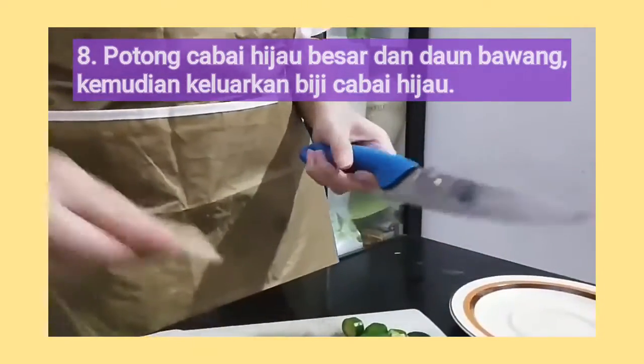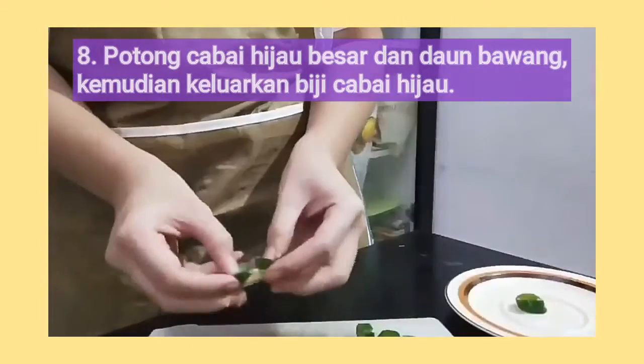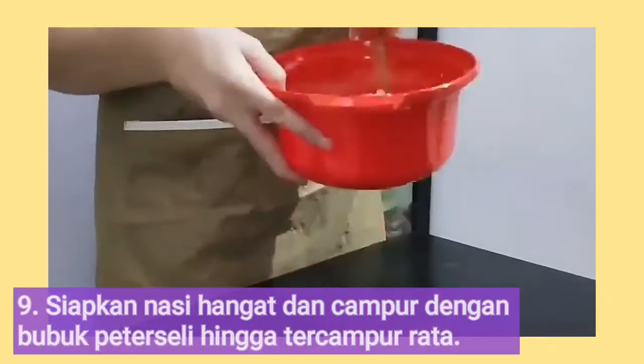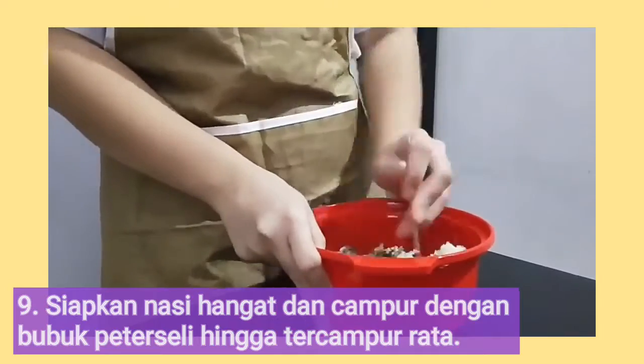For step number 8, chop the big green pepper and leek, then remove the green pepper seeds. Next, prepare a bowl of warm rice and mix it with parsley powder.